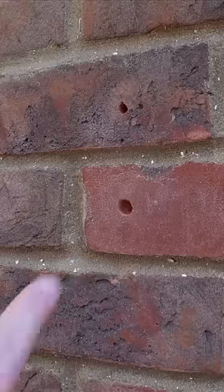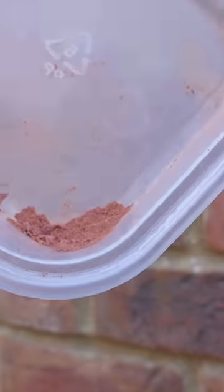Now this is where it gets interesting, because we need to gather ourselves some brick dust from the exact bricks that we're going to be repairing. You can see there we've made that hole a little bit bigger and we've gathered ourselves the perfect amount of brick dust.